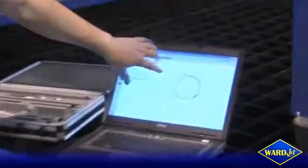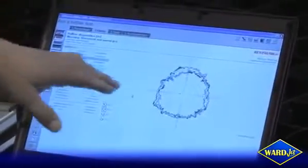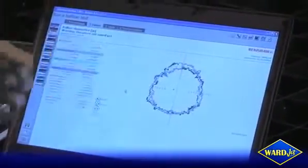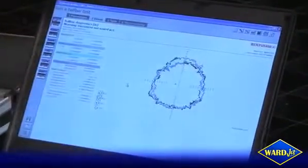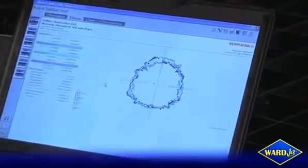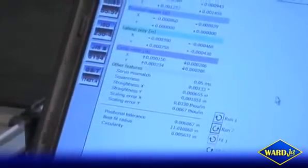After running this, the ball bar software gives us the data in a visual format as you can see here. To the naked eye most people say it doesn't look circular at all, but in reality our resolution on this graph is very small — we're talking half a thou, a thousandth of an inch per tick mark. This machine in particular has a circularity of technically plus or minus one thousandth of an inch, which is fantastic for a water jet system. We're also able to measure positional tolerance, straightness in our X and Y axes, and backlash and reversal spikes in our motors.